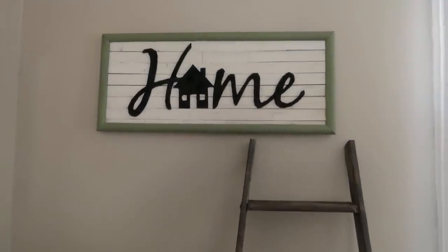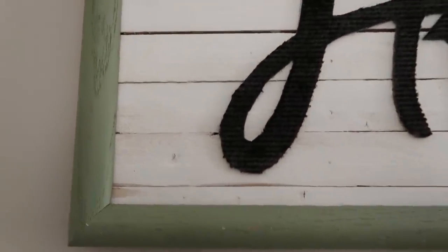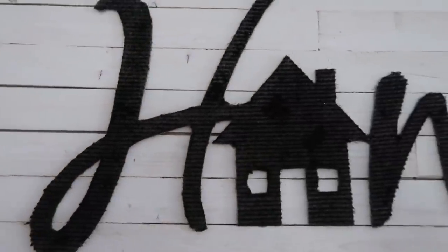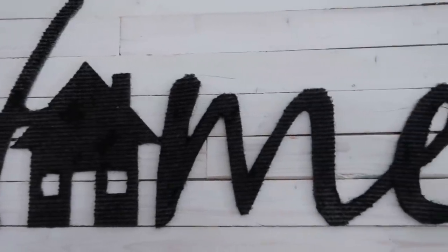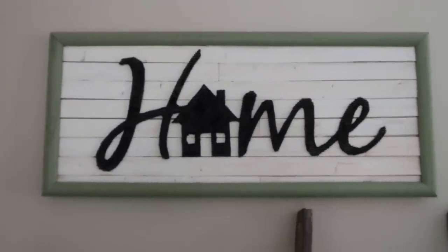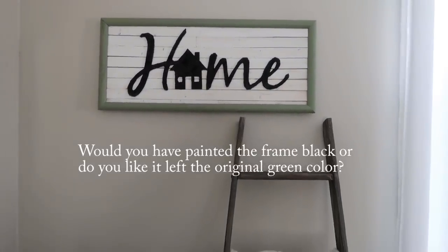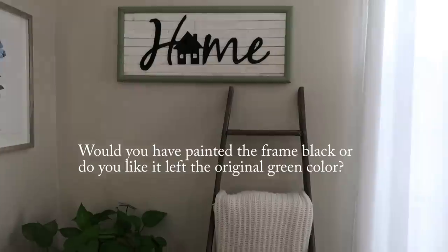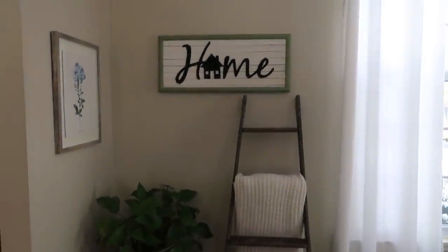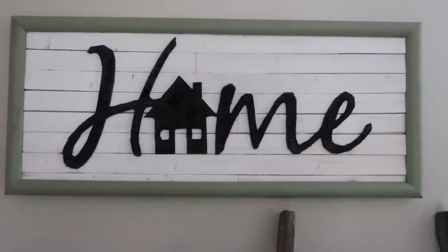Here it is all finished! I got the idea for this sign from one I saw at Kirkland's — it wasn't done with a mat or anything, but I thought this might be an easy way to make a shiplap sign. I haven't really seen anything done with Dollar Tree floor mats before, so let me know what you think. Let me know in the comments if you're liking all these DIYs, or if you'd like more cleaning videos or shop-with-me's — what would you like to see more of on my channel?